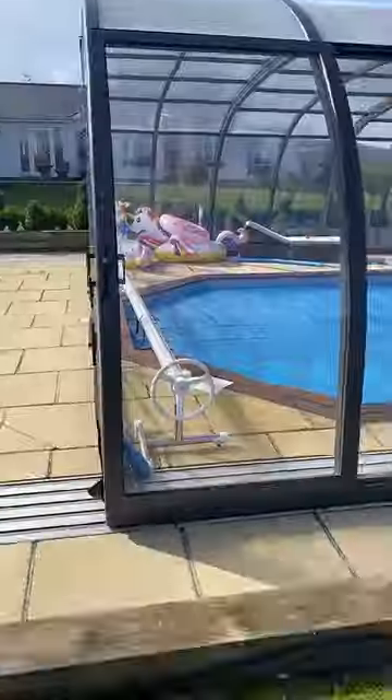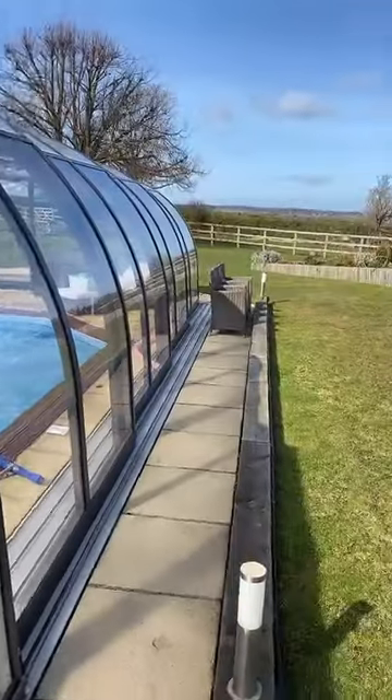It's in a dome which moves back and forth, so I can have it indoor or outdoor. It's got a lovely view as well.